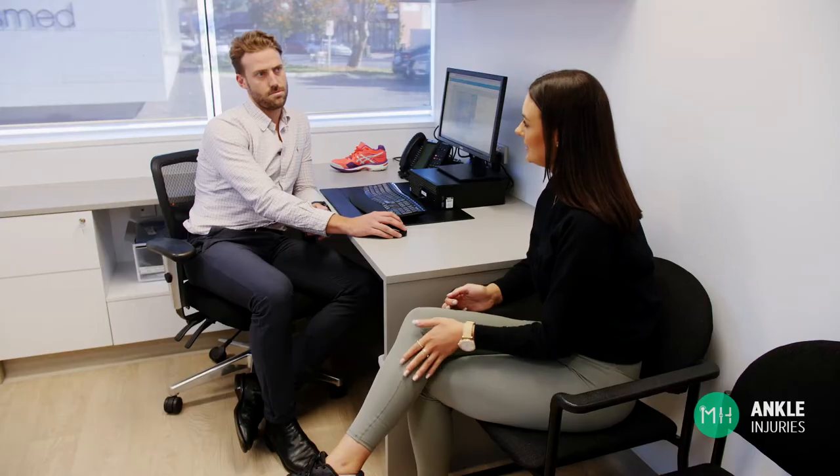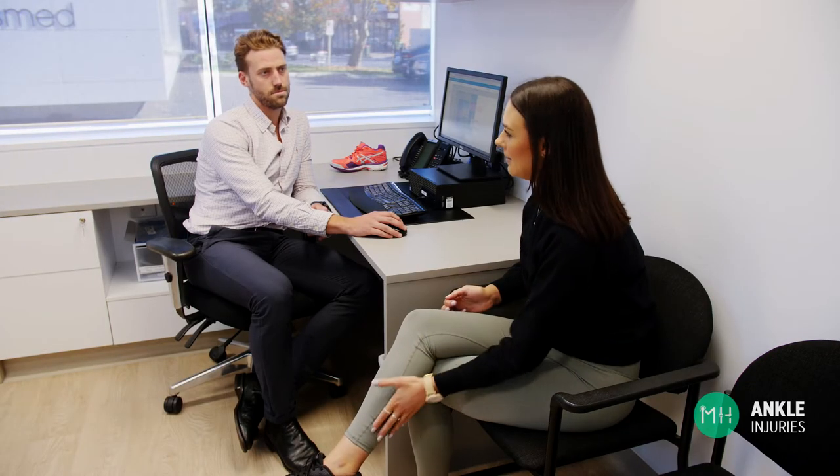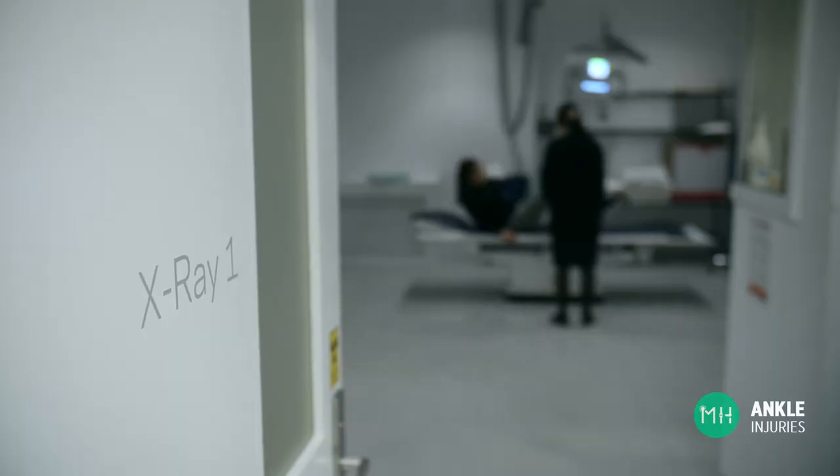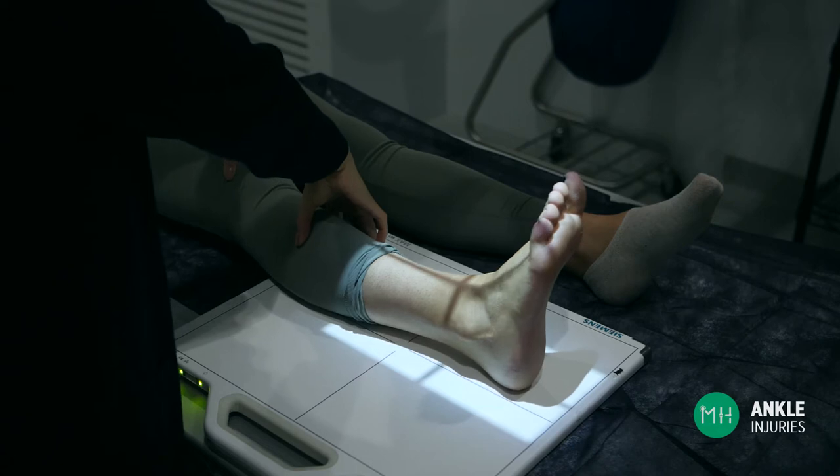In this situation I'd recommend that you see a podiatrist, general practitioner or sports doctor as soon as you can. Usually they'll start by arranging an x-ray and examining your joint.